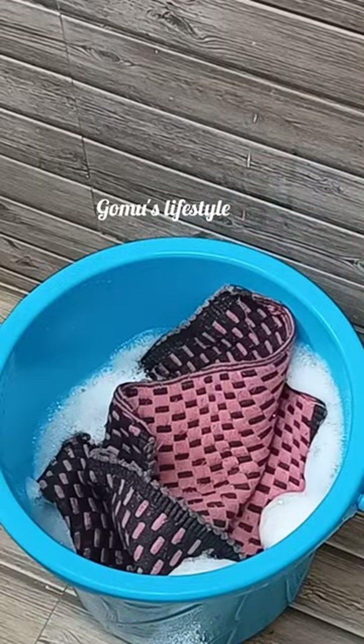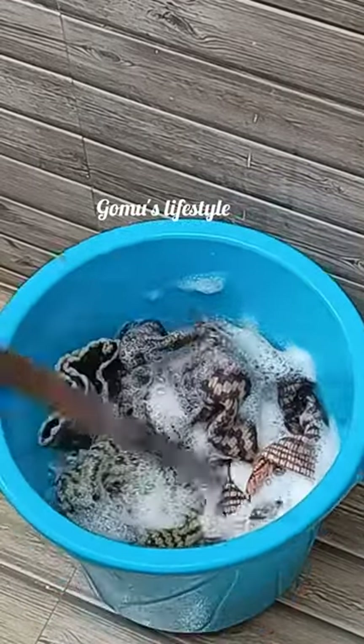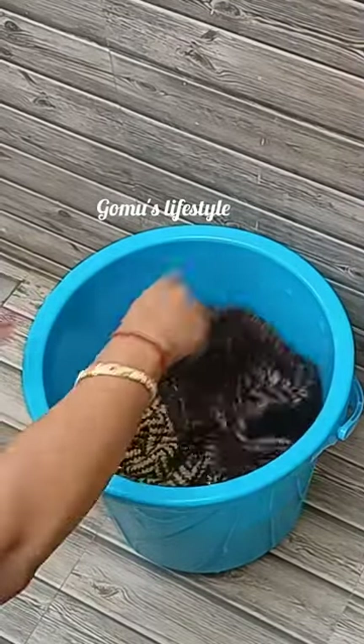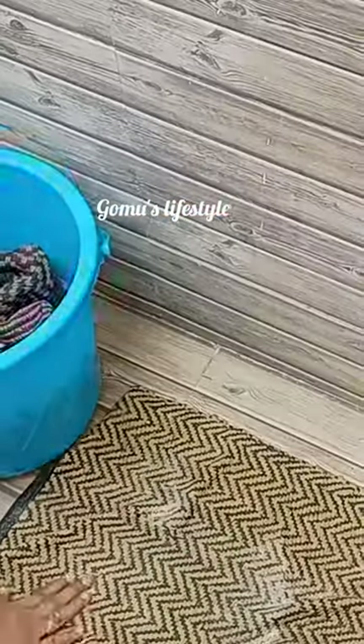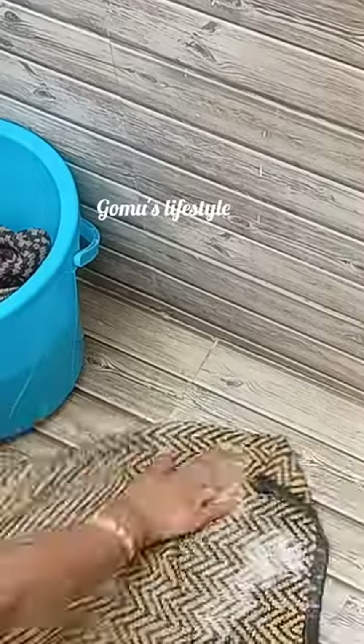I am using a mat to cover it. I am using a brush. I will wash and clean. I will wash the mat.